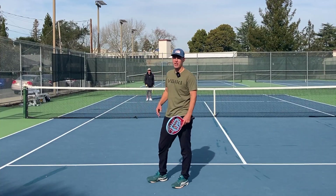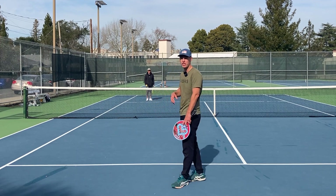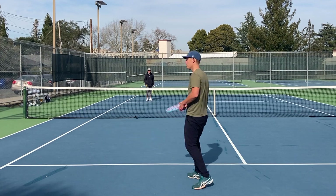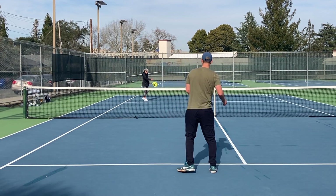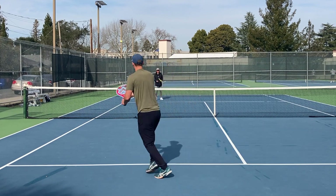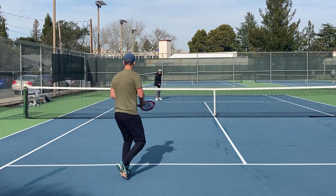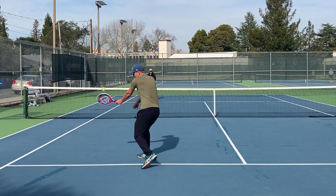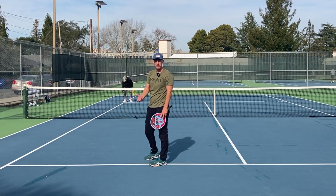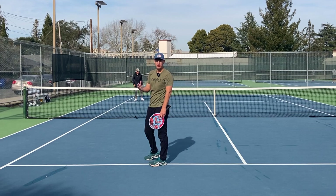A drop shot is actually an offensive shot, so you want to make sure that you're not doing it when you're under pressure because you're going to miss a lot of them. I'm just waiting for a ball that I can move forward on. I can't move forward — I'm still playing a regular shot. But the moment I can move forward a little bit, I feel on balance and not in a rush, then I'm going for the drop shot.